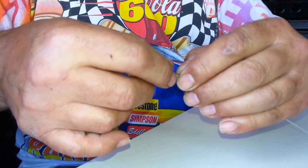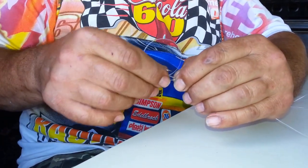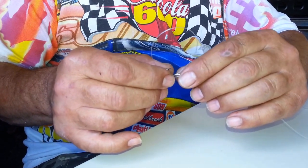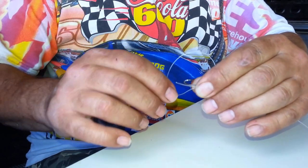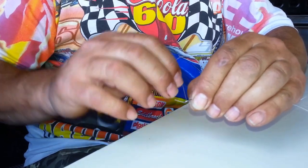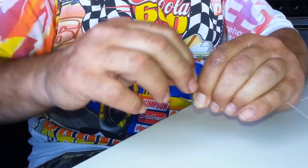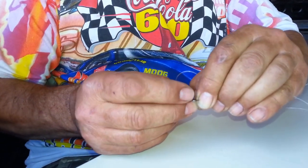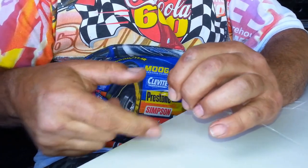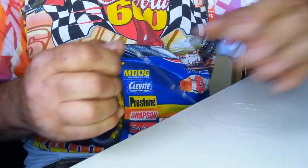I hold the hook loosely and make a loop by grabbing the line and pushing it so it naturally forms a loop. I leave just a little bit of line sticking out — maybe three-eighths of an inch off the end. Then I start wrapping: one, two, three, tucking those wraps under my thumb and forefinger, continuing four, five, six wraps, tucking them up. I grab the tag end, pull gently as I hold it loosely between thumb and forefinger, pull everything tight — and there you have it, a tandem hook setup.